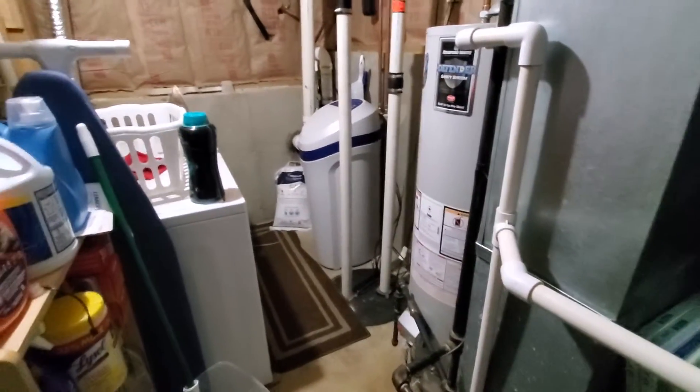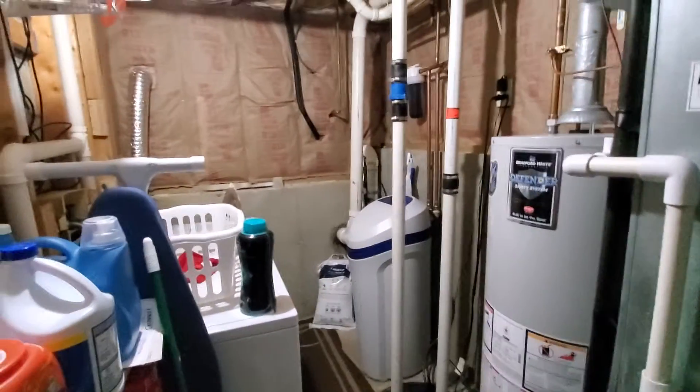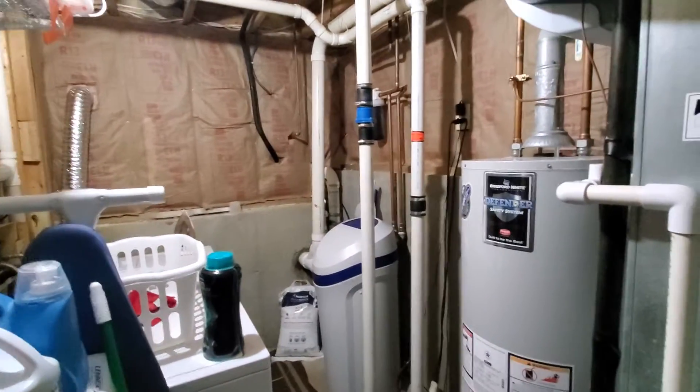We do want to replace the disconnect — it looks like the same style that we use, so I'm going to order a new one. If we can replace it, great. The whip has to get replaced as well. The breaker box is on the other side of the basement.